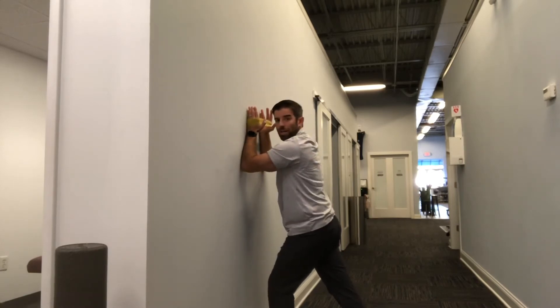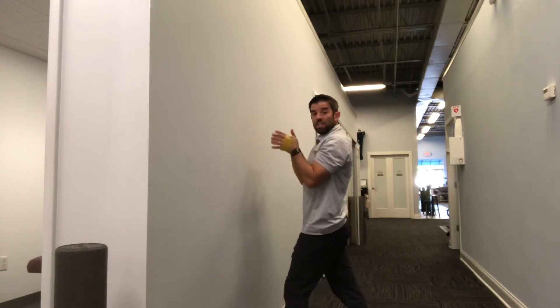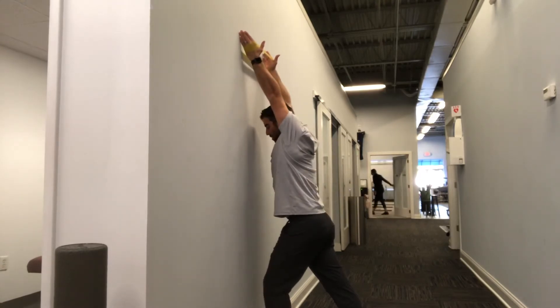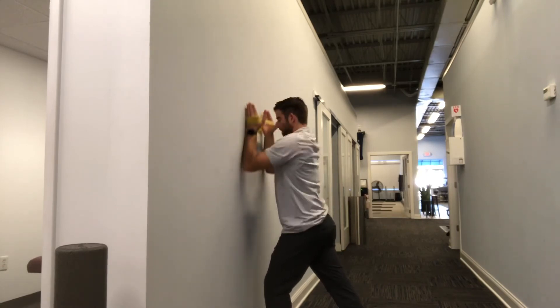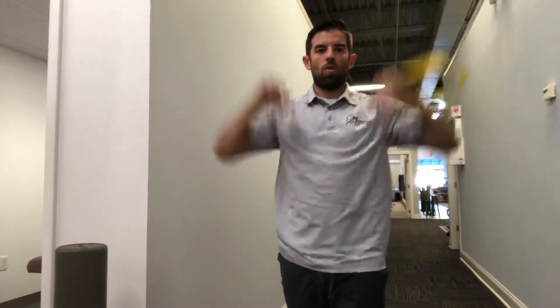That's going to work a little bit on lat mobility as well as scapular strength and rotator cuff strength. The second version is to let your forearms come off the wall. So we're pressing out, we're sliding up, we're letting our forearms come off the wall, and then we're coming back down. That version allows for more engagement of the rotator cuff as you get up and overhead.